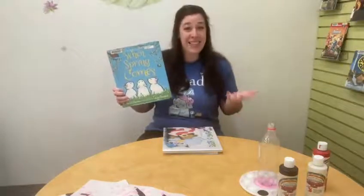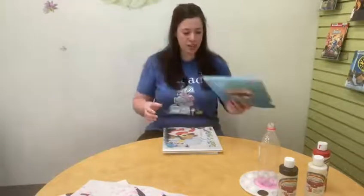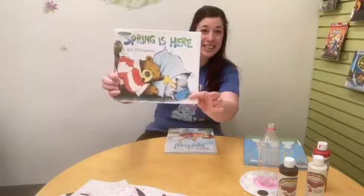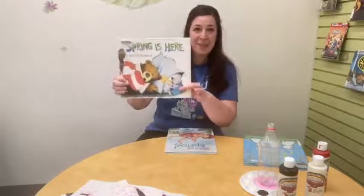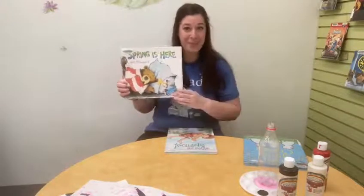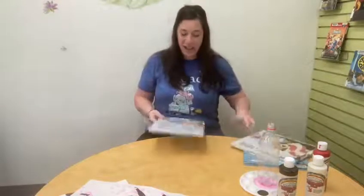When Spring Comes shows a lot of really great things that happen as the seasons change. Two other picture books I really love about spring are Spring is Here by Will Hillenbrand — it's about a little mole trying to wake up his friend Bear now that spring has arrived — and Hooray for Spring by Patricia Hubbell, which shows a lot of really great animals and other things that you can see when spring arrives.